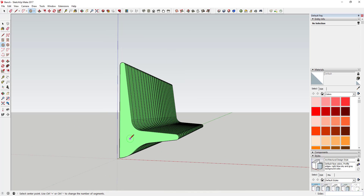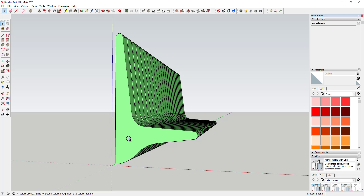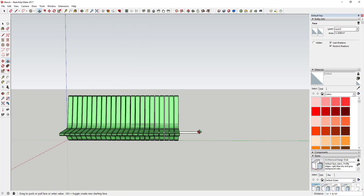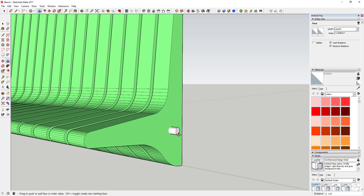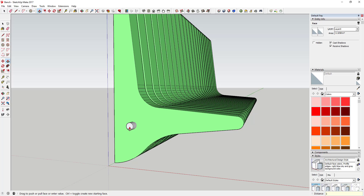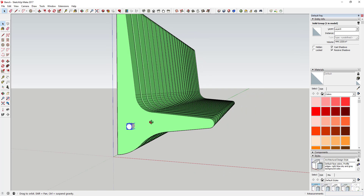The last thing we're going to do is draw our bench support. We'll come in here with a circle and draw a 1-inch radius circle along this face. Then just push-pull it through your object so it extends all the way down. Go ahead and push-pull it about 3 inches beyond the face on each side, then triple-click on it and make it a group.